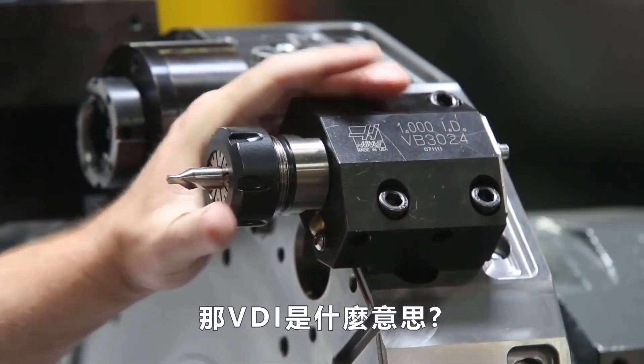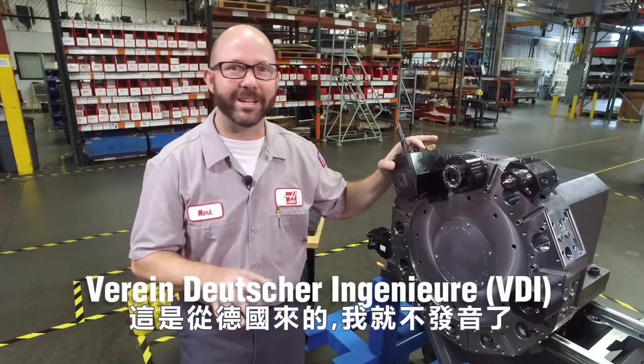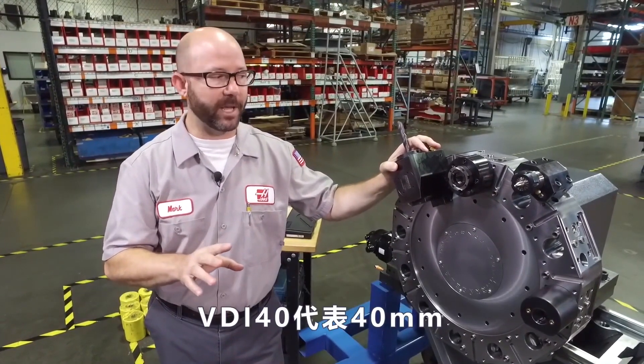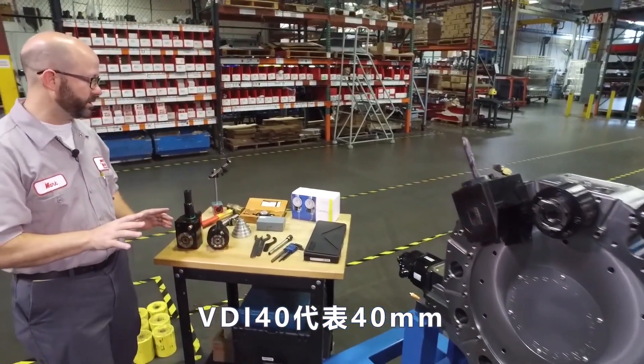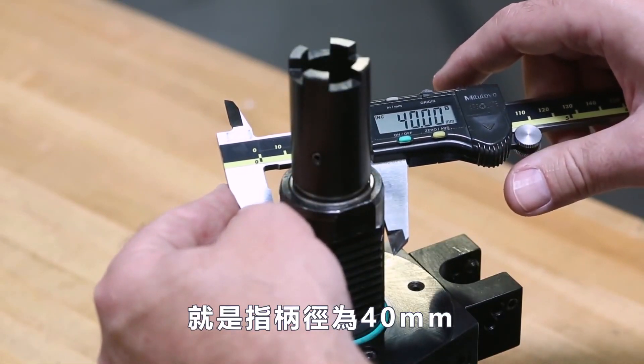Now what does VDI stand for? Well it's German and I'm not going to try and pronounce it for you. Essentially it stands for Society of German Engineers. The 40 in VDI40 stands for 40 millimeters — that just means that the shank on our VDI tooling is 40 millimeters in diameter.